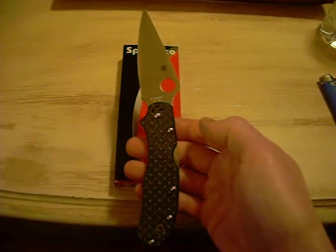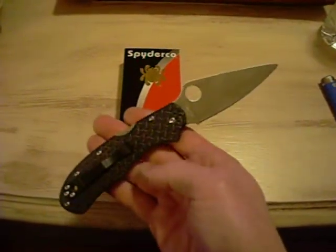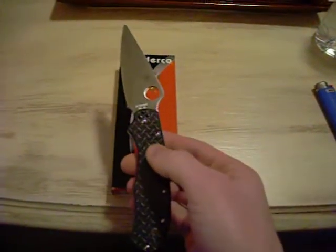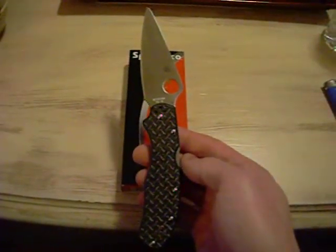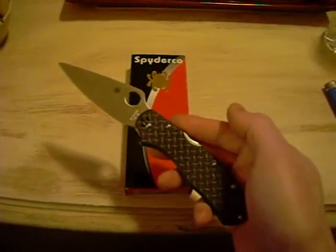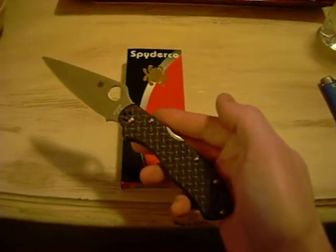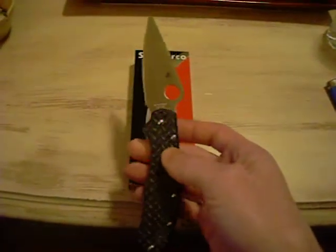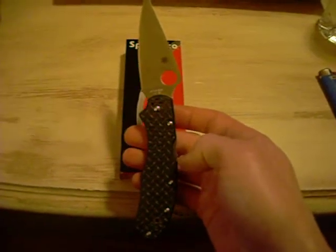I didn't see too many reviews on it yet, but if you've got the money, go out there and get it — it's still available. I think they made a run of about 800 of them. They're still on sale on a few different online websites, or you could go on eBay and pay more for it. The online websites are running about $135 to $140.